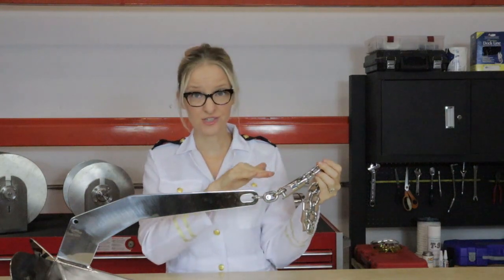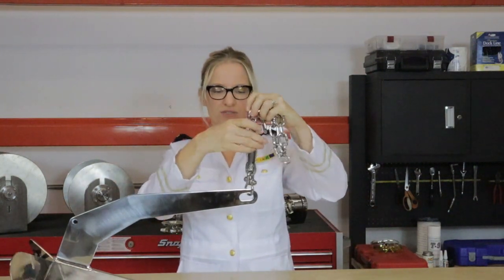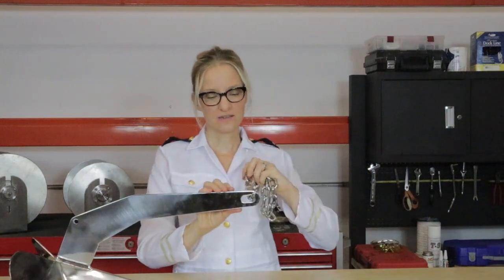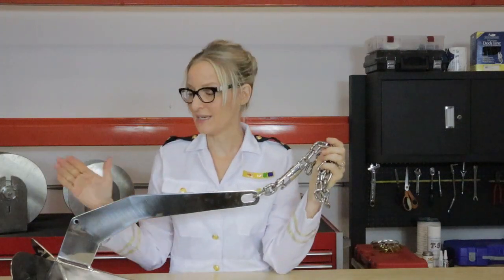It will not interfere with how your windlass operates because none of this should go through your windlass. It allows the swivel to swivel, this won't get side-loaded, the shackle is really strong, and you have a gorgeous setup to keep this baby safe on the boat. This is the Naughty Professor — over and out, sailors. Tight lines and stay safe.